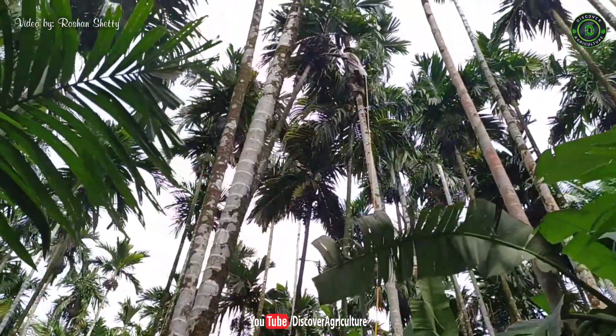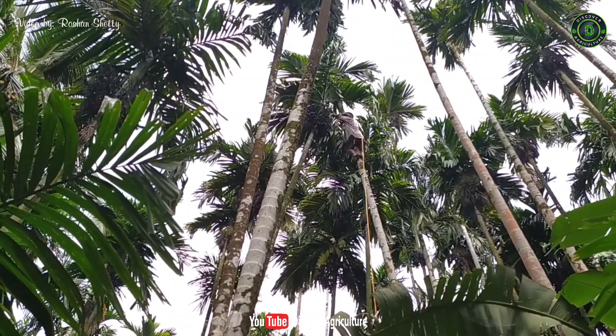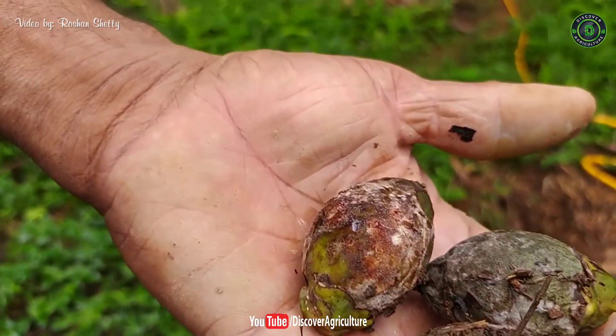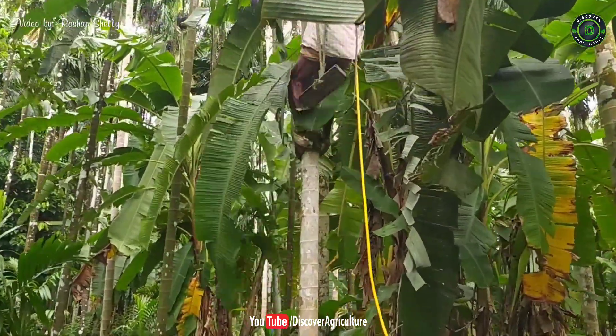He found fruit rot disease in one tree. Look at this — this is fruit rot disease affected arecanut. By spraying Bordeaux solution, that problem can be controlled effectively, or else farmers have to face heavy loss.